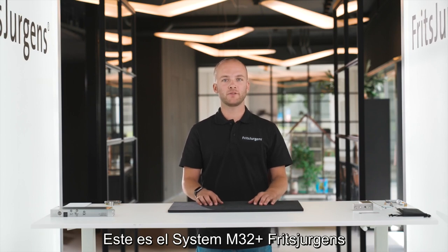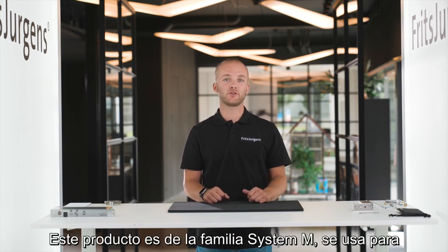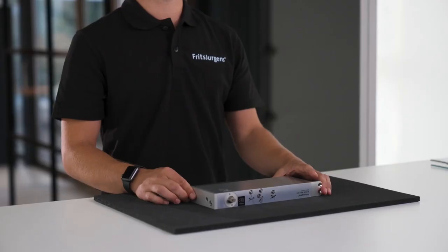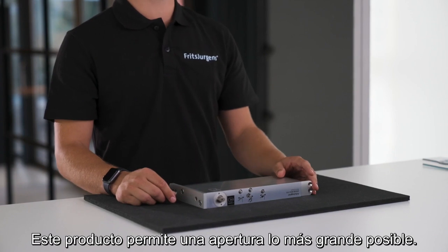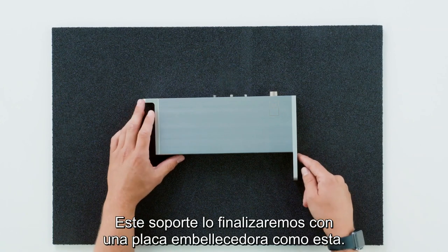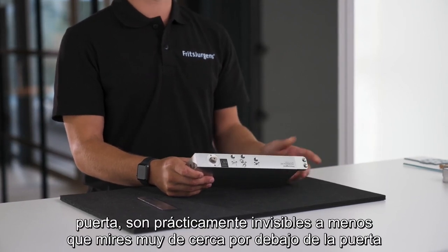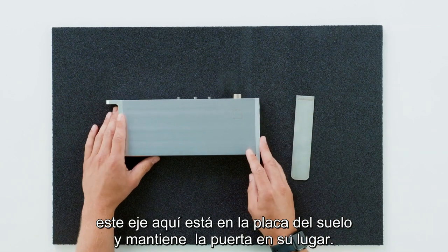This is Fritz Juergens' System M32 Plus in combination with the 40 millimeter top pivot — a system from the System M family used for single or double acting doors. Here you can see the part of the pivot hinge mounted on the bottom side of the door — this is the bottom pivot point. This pivot hinge has a bracket on the side and allows for an opening as large as possible. Both the top pivot 40 millimeters and this hinge are placed on the edge of the door. On this bracket we will eventually place a cover plate. These screws at the bottom are for the adjustment of the movement of the door — they're almost invisible unless you look very closely underneath the door.